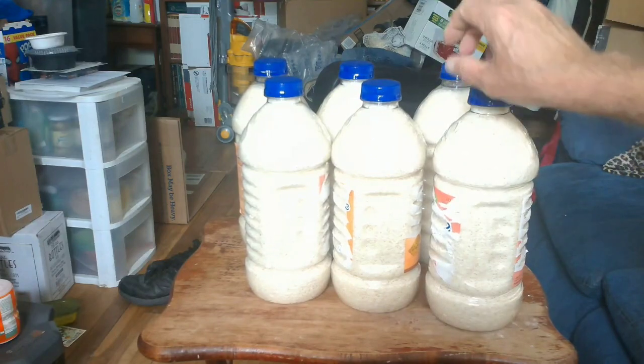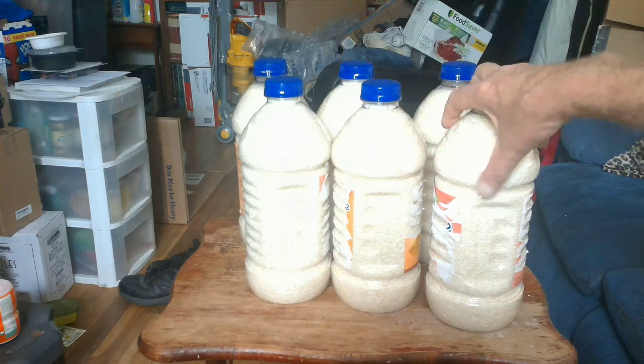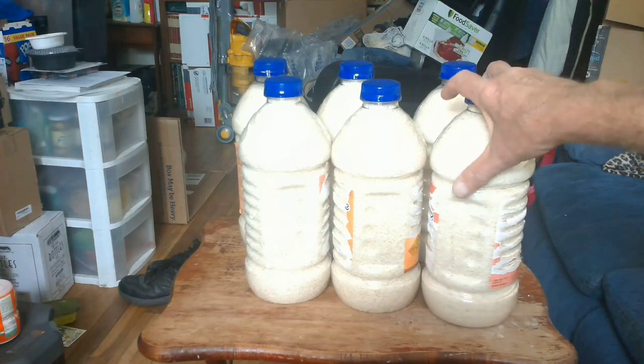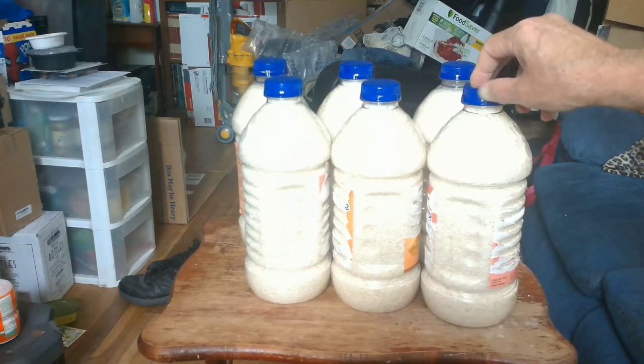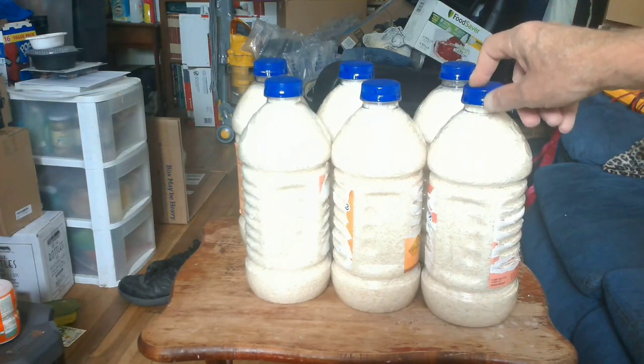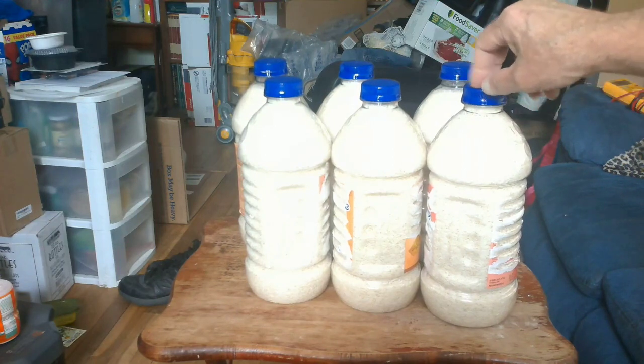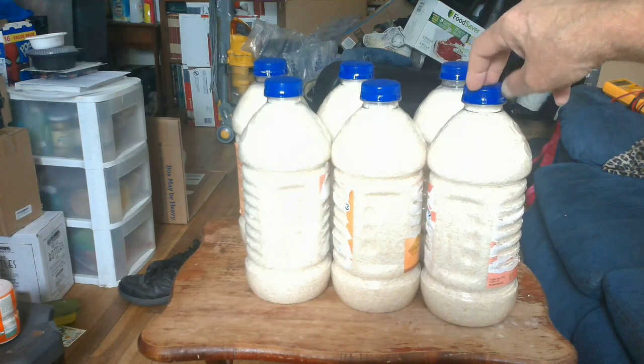I just took 25 pounds of rice and put it into six containers, and it took me less than five minutes to do. You can do the same thing, folks. Just remember, it's all about storage — getting these items preserved and separated so that animals, insects, rodents, and thieves can't steal you blind.